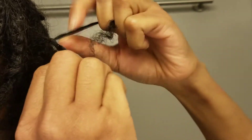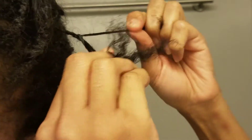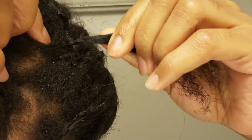Start braiding your hair leaving maybe a quarter-inch gap at the root, so don't braid directly onto your scalp. Leave some spacing there and braid down maybe just like an inch or so.